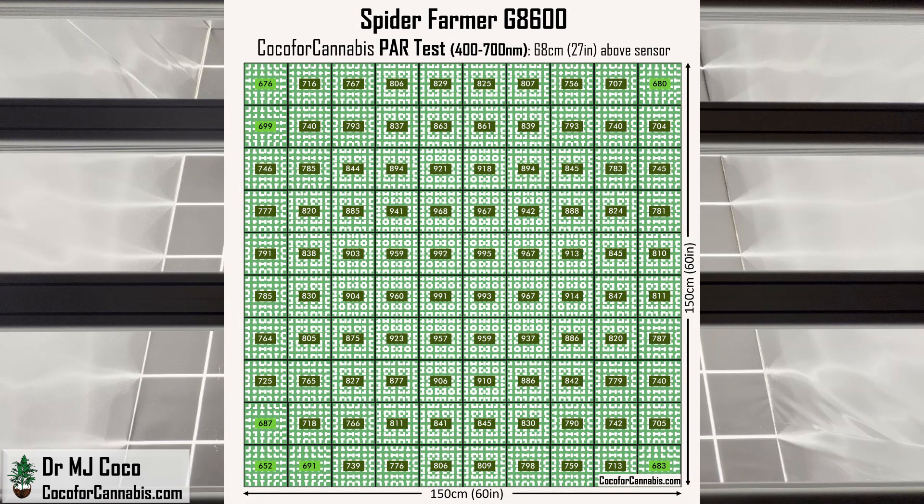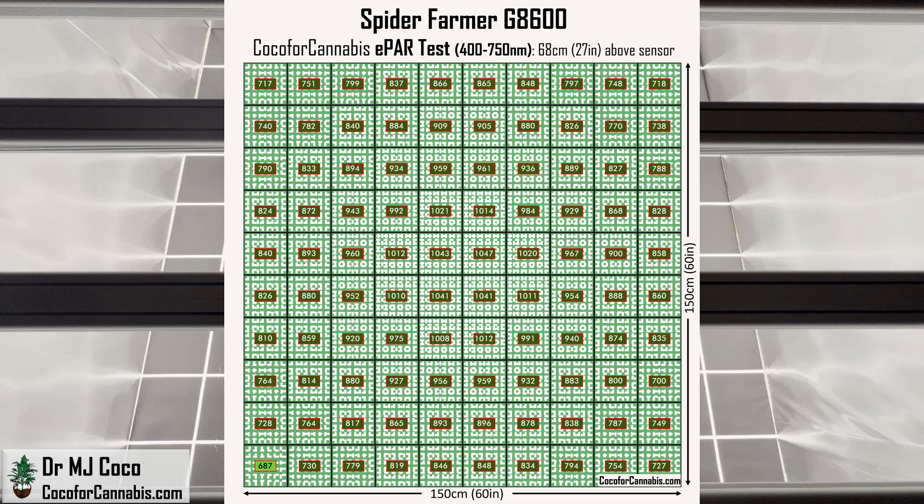Let's check out the density maps from these official tests. In the PAR map, these values represent the density of PAR light. For efficient growing in spaces without supplemental CO2, we want to see values at least 500 and not more than 1,000 micromoles per square meter. I set the hanging height so the maximum is 1,000, and the lowest corner is great at 652 micromoles per square meter — well above the 500 minimum threshold. But I would expect a more uniform distribution because the hanging height is so high. In the ePAR map, all values go up because ePAR measures all PAR light plus far red. This is an excellent ePAR map — there's a ton of light, and the distribution isn't bad. It's just that at 68 centimeters, I would expect it to be even better.